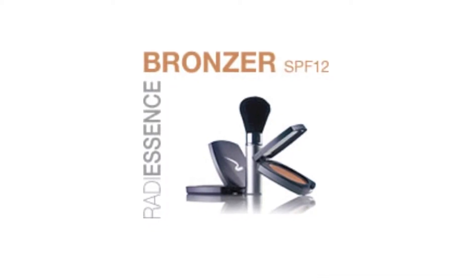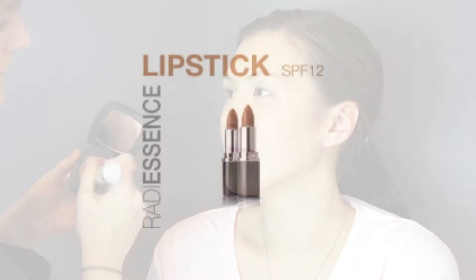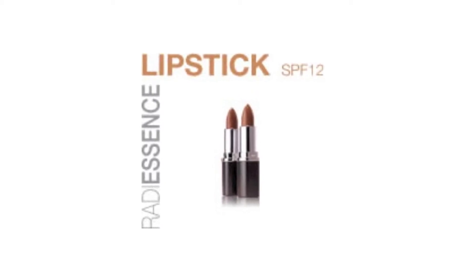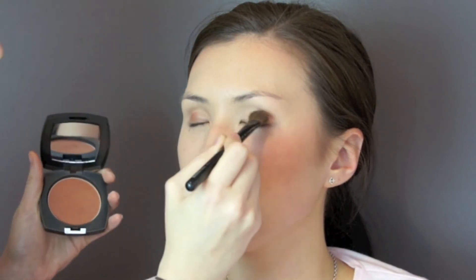By using other Radiescence Makeup products, we've completed the look: using light tan pressed powder bronzer on the cheeks and forehead, light tan loose powder body bronzer on the neck and decollete, honey bronze lip luster lipstick, and finally dark tan pressed powder bronzer on the eyes.